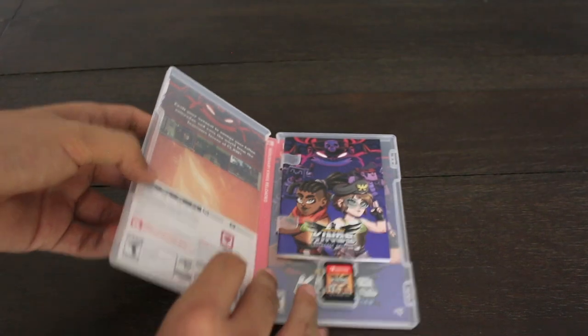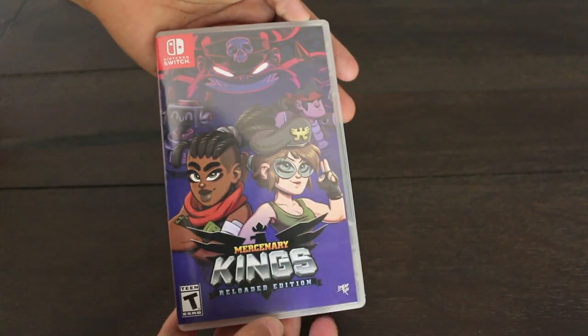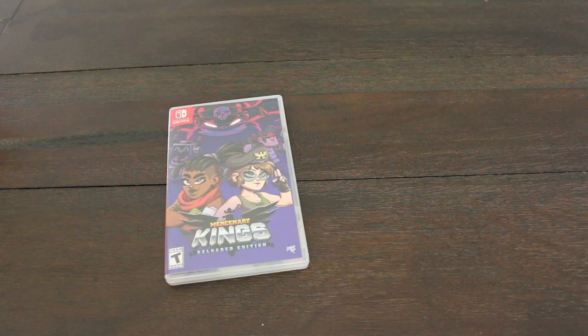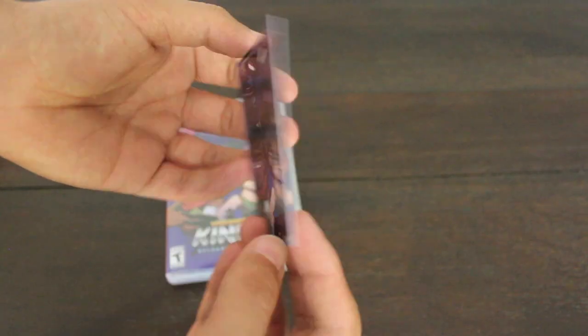And now let me give you a look at the reversible artwork. Here's a look at the new front cover, and once again the back. I'm a little bit disappointed by both backsides, but what can you do? And here's a look at the Limited Run trading card with the Mercenary Kings cover art on it.